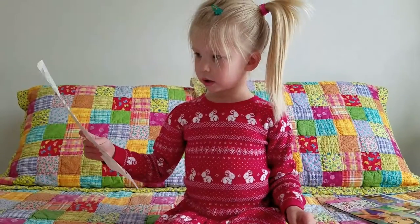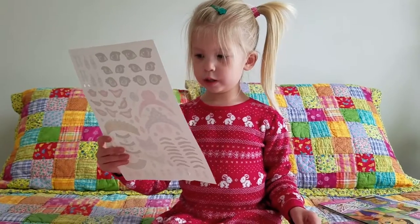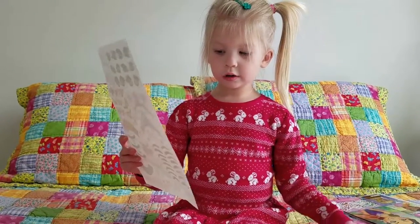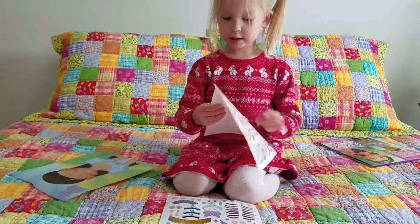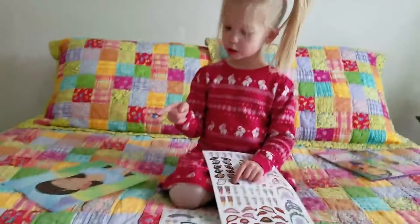And then I have another page of her which I'm going to be doing. So let's start. First I'm going to put her eyes on, which you can see — her pretty eyes. These are the eyes I'm going to put on her.